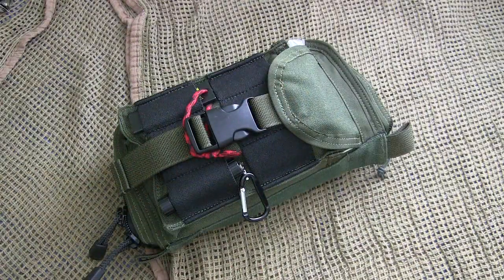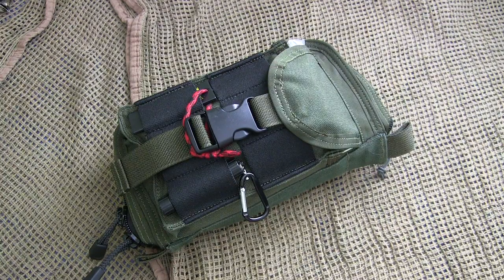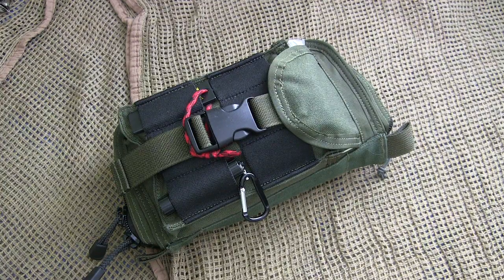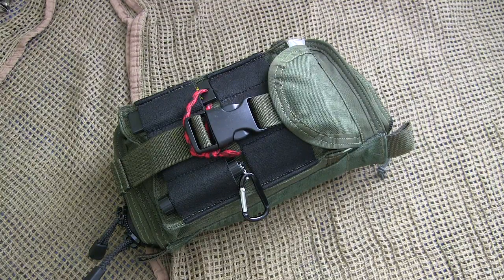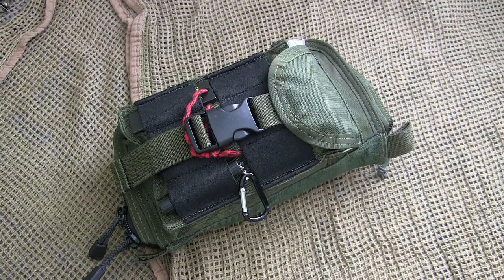Let's get into this little survival kit from Zulu Nylon Gear. The great thing about this is that it is all put together, sewn, and made basically in Chicago, Illinois — so it's US-made, which is always awesome. You can pick these up for around $25 on Blade HQ — I'll have a link in the description below — and they sell them in OD green and black.